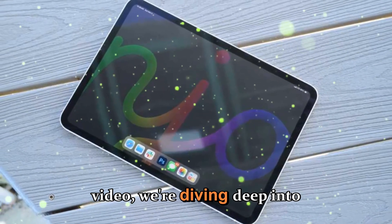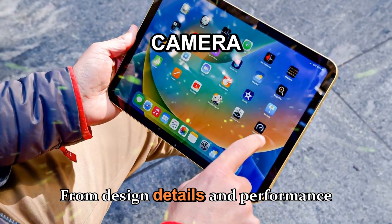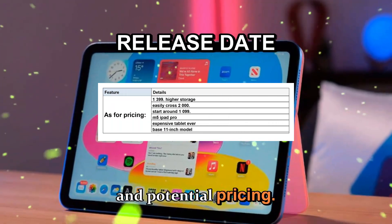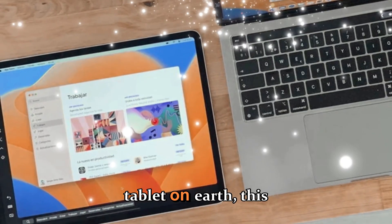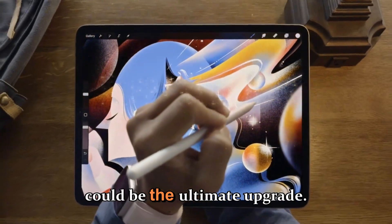In today's video, we're diving deep into everything we know so far — from design details and performance improvements to display changes, camera upgrades, release date rumors, and potential pricing. Whether you're an artist, student, video editor, or someone who simply wants the most powerful tablet on Earth, this upcoming M5 iPad Pro could be the ultimate upgrade.